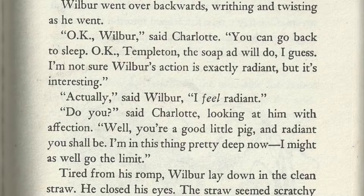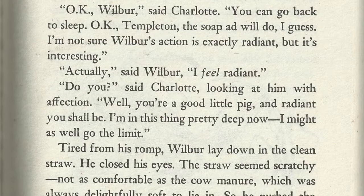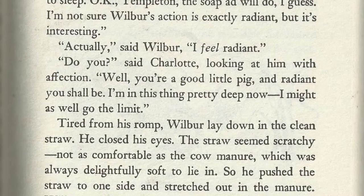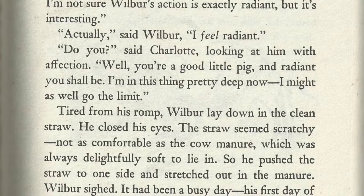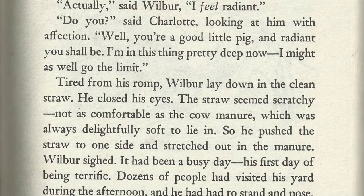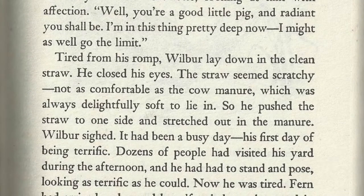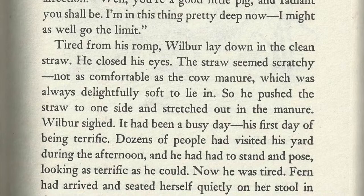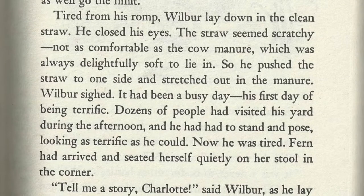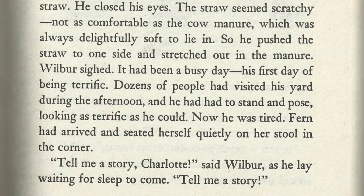Actually, said Wilbur, I feel radiant. Do you? said Charlotte, looking at him with affection. Well, you're a good little pig, and radiant you shall be. I'm in this thing pretty deep now. I might as well go to the limit. Tired from his romp, Wilbur lay down in the clean straw. He closed his eyes. The straw seemed scratchy, not as comfortable as the cow manure, which was always delightfully soft to lie in. So he pushed the straw to one side and stretched out in the manure. Wilbur sighed. It had been a busy day, his first day of being terrific. Dozens of people had visited his yard during the afternoon, and he had had to stand and pose, looking as terrific as he could.